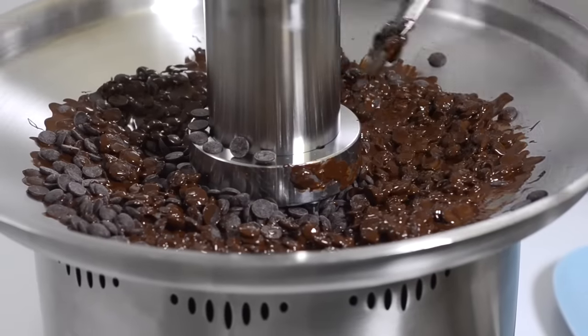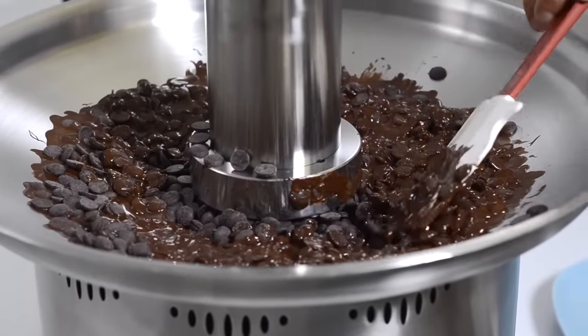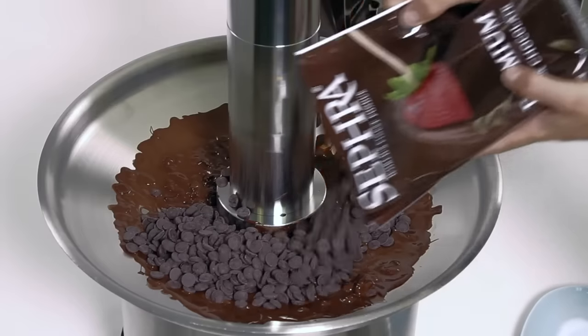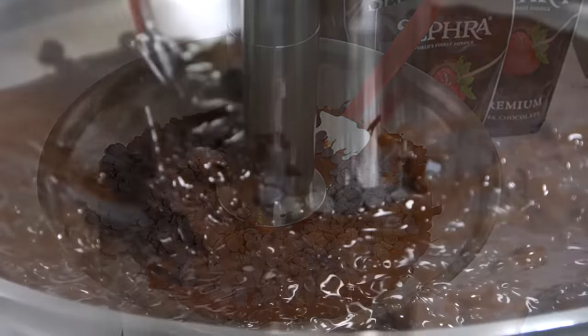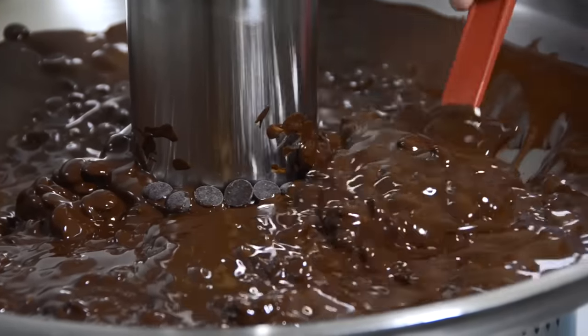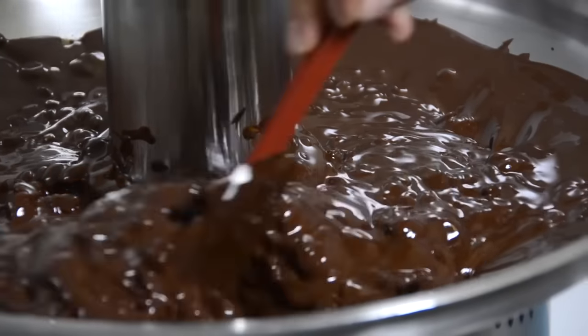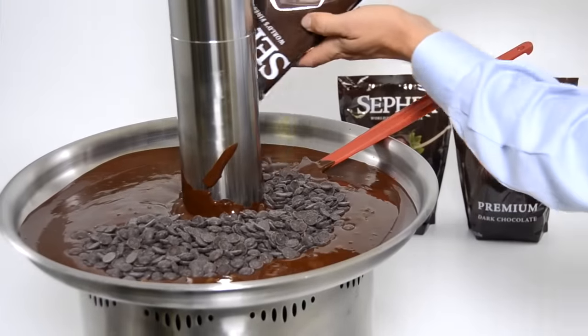The first bag of chocolate will take the longest to melt. After the first bag of chocolate is melted, pour another bag into the basin. Between the chocolate that has already melted and the heat produced from Sephra's largest floating heating element, the second bag will melt even faster than the first. And each bag thereafter will take considerably less time to melt than the previous.